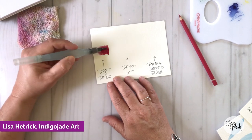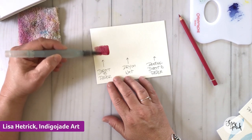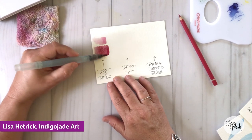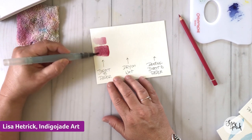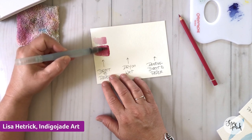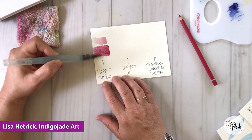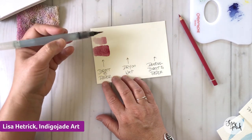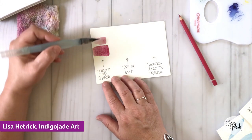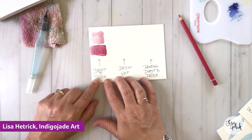Direct to paper means you take your watercolor pencil, place it directly onto your paper, and then blend it out. You can see the pigment — I just love these Albrecht Dürer pencils — look at how quickly that pigment disperses! If you're coloring a stamped image and using a less-pigmented pencil, just make sure you're using a lighter hand when adding color direct to paper. You can see I'm not squeezing the water brush at all — just using water to help break that pigment down.